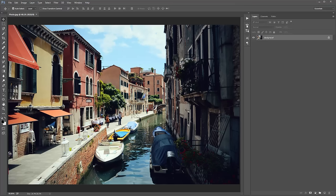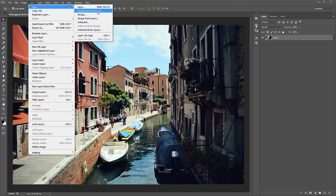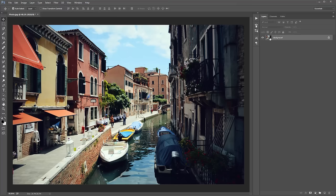Firstly, as always with all my actions, just double check your photo layer is set correctly as a background when you open up your photo — it should look identical to this. If it doesn't, and your photo is called 'layer one' or something else, just go to Layer > New > Background from Layer and that will set it correctly as a background.